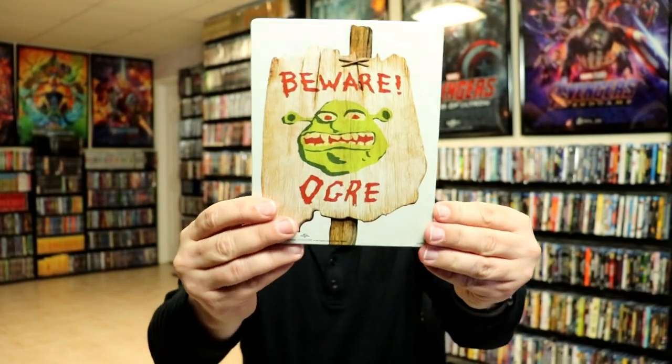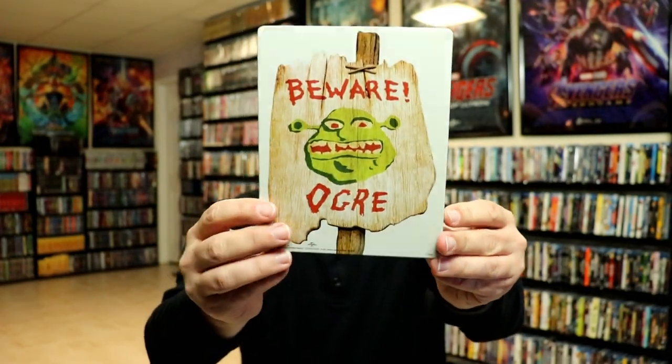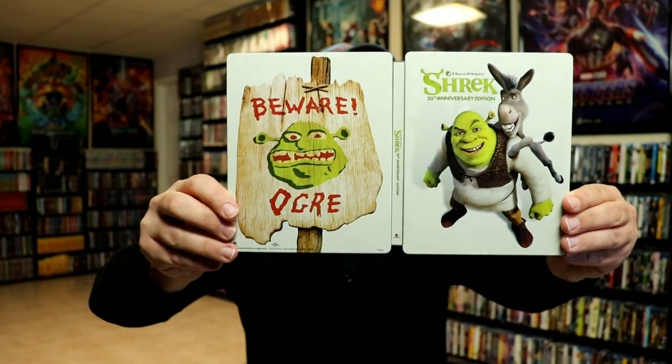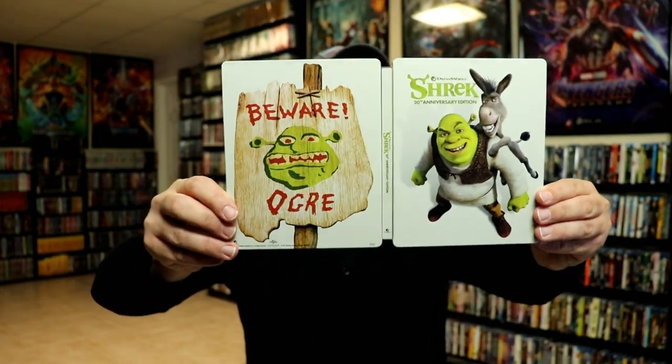And here's the back. So there's no embossing or debossing. We open it up and we've got our front and back together with the title on the spine.